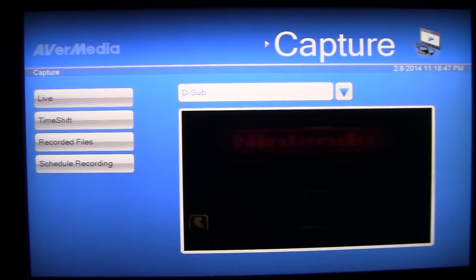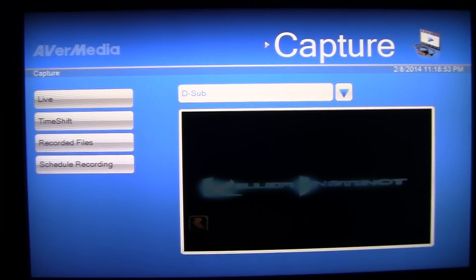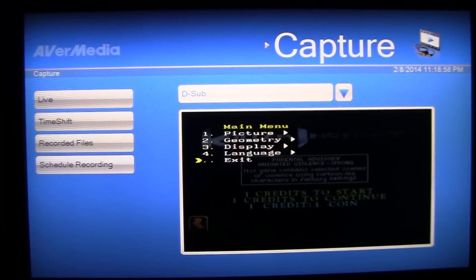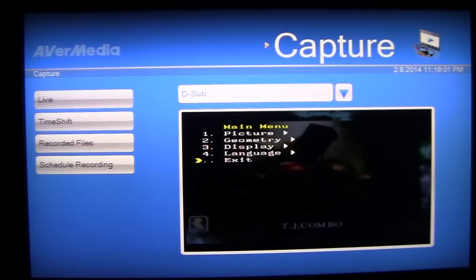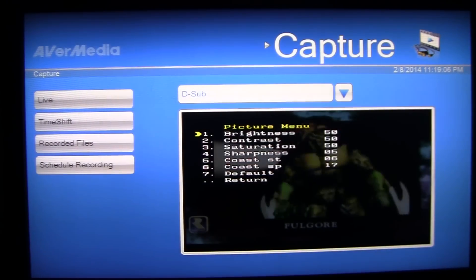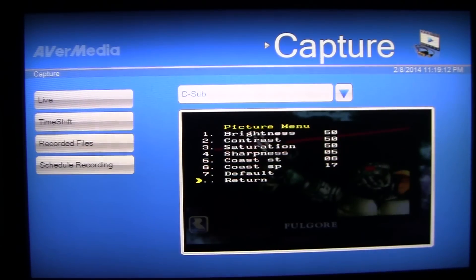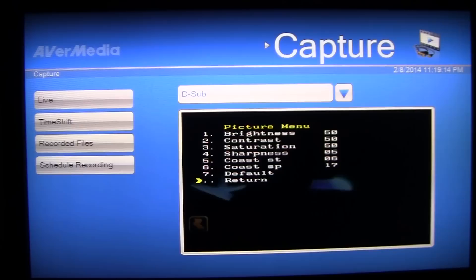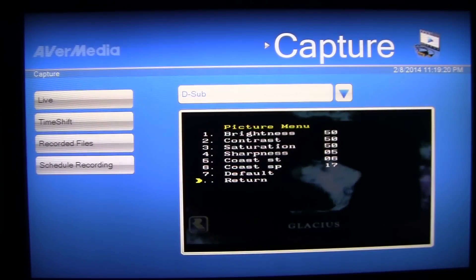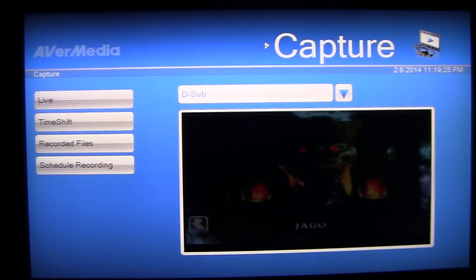Killer Instinct is capturing just fine. When you encounter a problem like this, the converter board has on-board controls. Press the menu button and it brings up controls: picture, geometry, display, language, exit. Go to picture and you can choose brightness, contrast, saturation, sharpness, and so on. Depending on which game you select, each has different on-board hardware, so you'll need to change your brightness, contrast, vertical position, horizontal size, and similar settings through the menu on the converter.